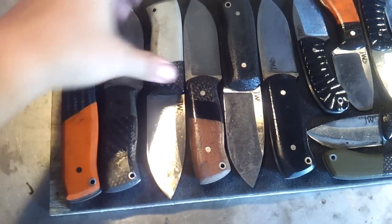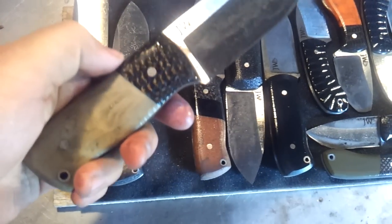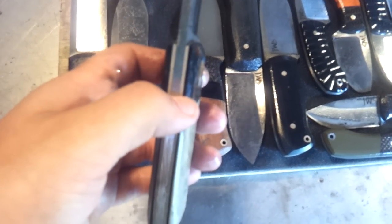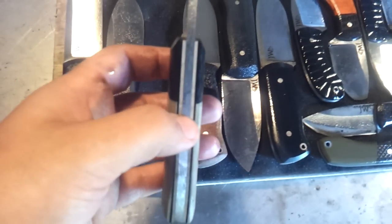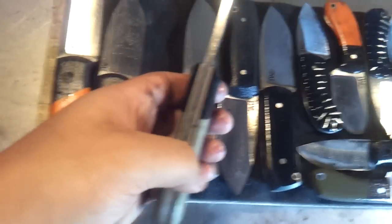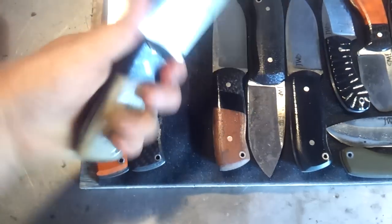Next up, desert tan G10 with carbon fiber bolsters. This has the black liner to kind of tie the bolster into the whole scale, and then some thick desert tan G10 liners to make it a more complete look. It's another really nice, really compact blade — that's the Scout model.